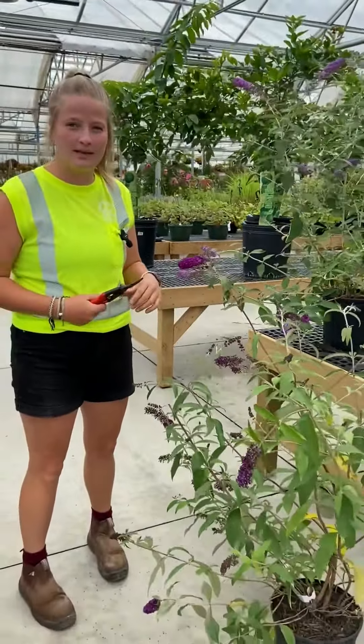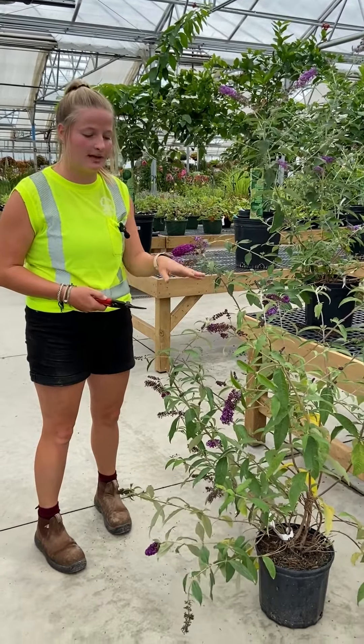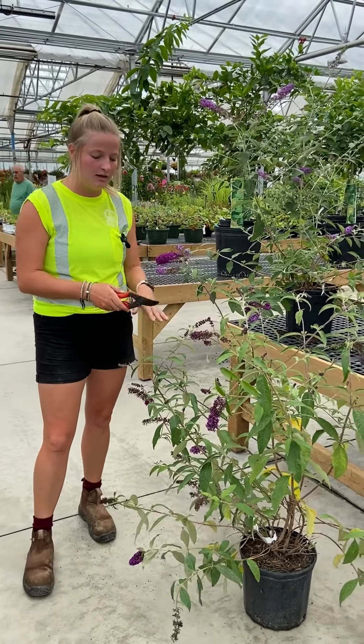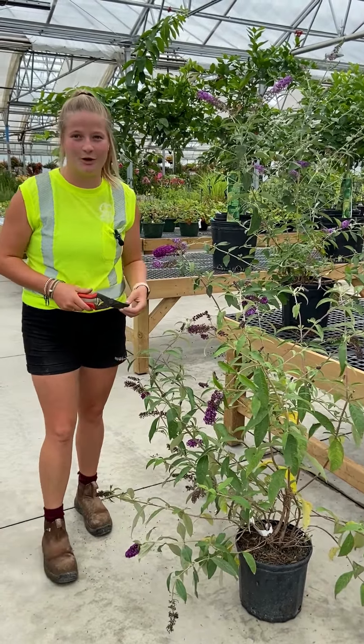You'll be doing this right until autumn, because this plant will continue to bloom until autumn. And then for winter care, you can cut your plant down a third of the way. Butterfly bushes are a tender rooted plant, so you'll want to wrap the base of the plant in mulch so that it protects the roots for the winter season. Thank you for watching.